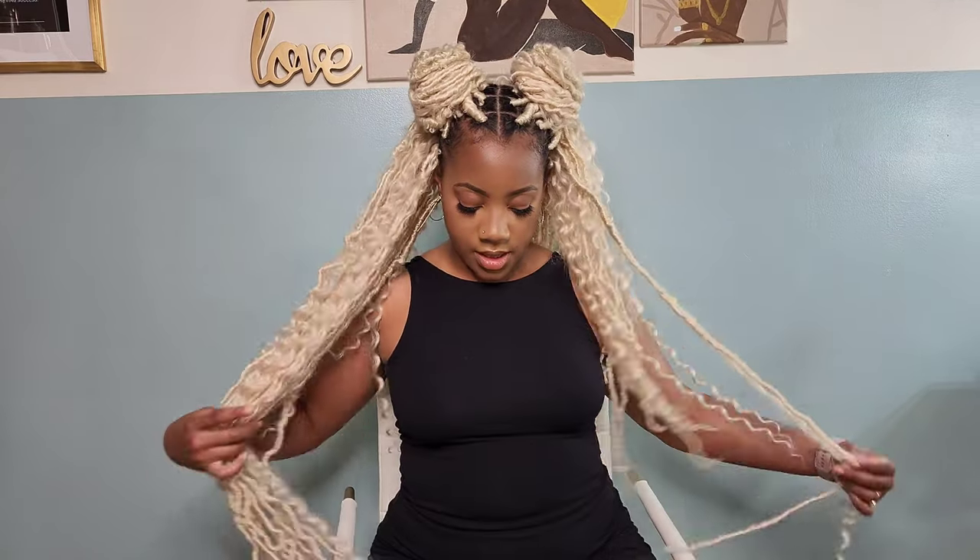So remember when I said some styles were going to be over the top and dramatic? This is one of them — two big space buns. I do plan on going to a festival; we're planning on doing some concerts while we're out there, and I feel like with festivals and concerts you have to kind of have fun with your look. Just going regular everyday just isn't it, you know?